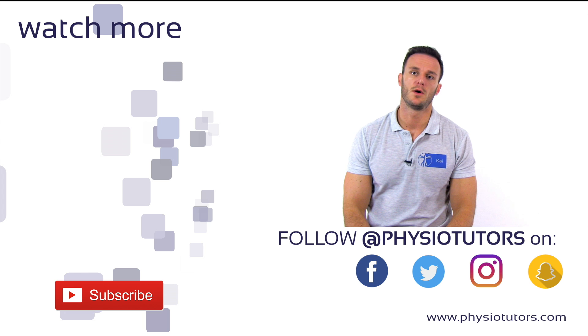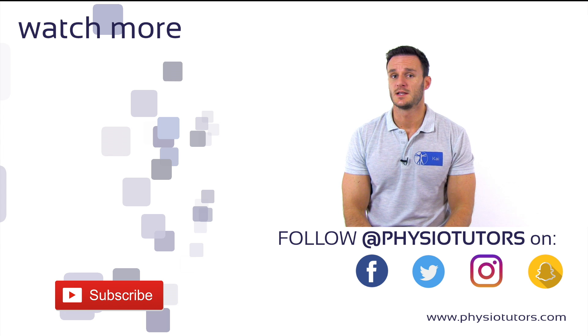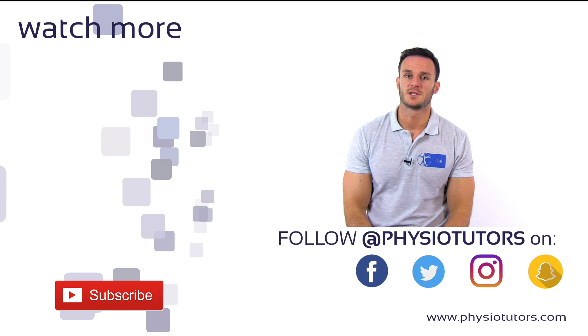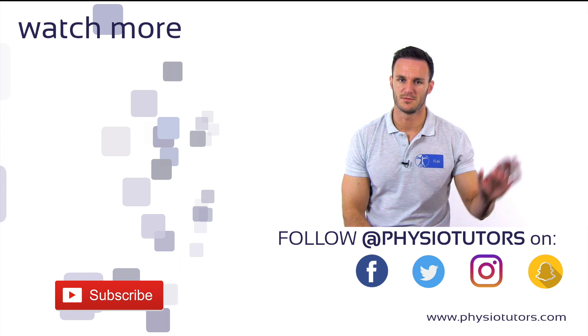Alright, this was our video on the reverse Lachmann test. I hope this video is helpful to you and you give this video a like. Please hit that subscribe button if you like our channel and check us out on Instagram and Facebook, or visit us on physiotutors.com for more content. Thanks a lot for watching. I'll see you in the next video. Bye!